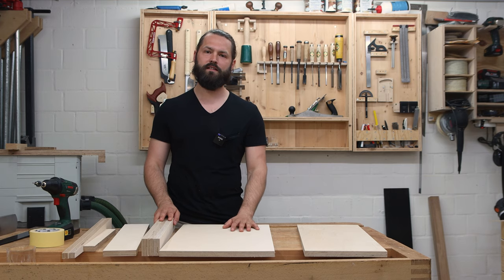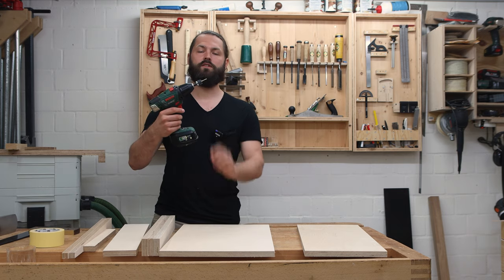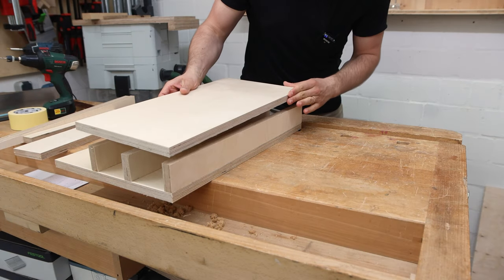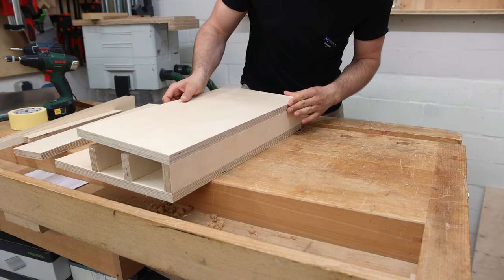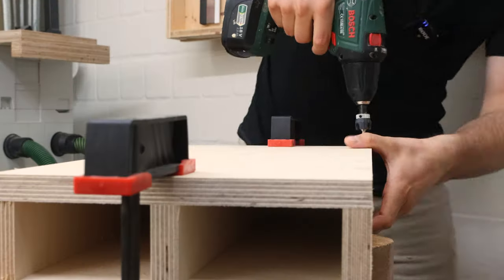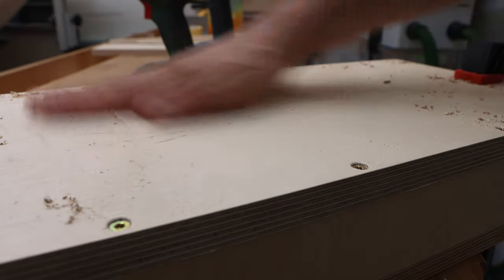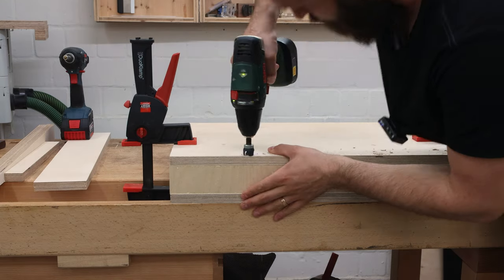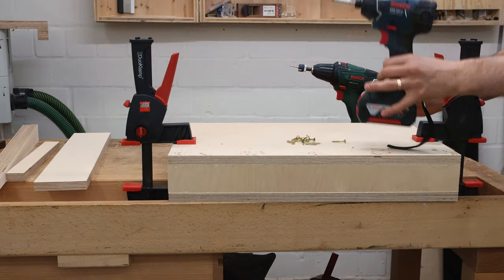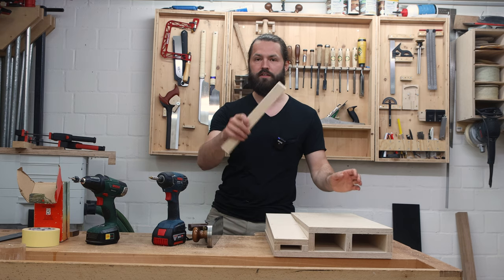All parts are cut to size now and it's time to assemble them. I will use wood screws and a countersink drill bit to make the pilot holes. The base is assembled; now I turn it around and attach the cleat to the bottom.